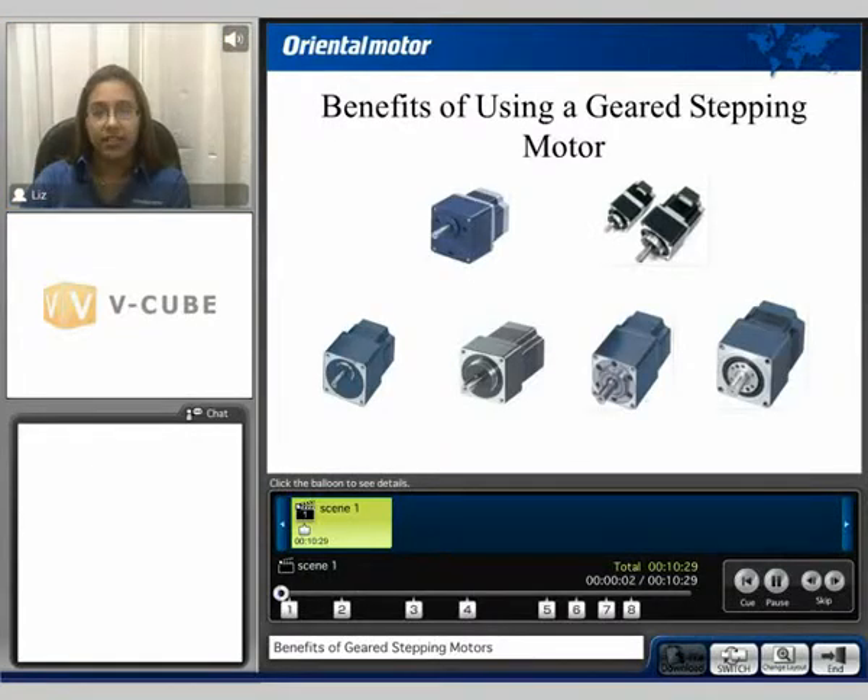Hello and welcome to our GearHead Technology video. My name is Liz and during this video presentation we will cover the benefits of using geared stepping motors.